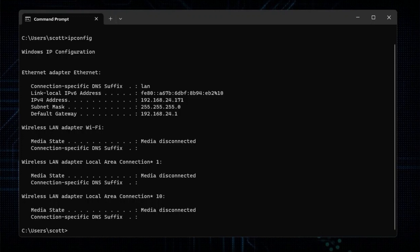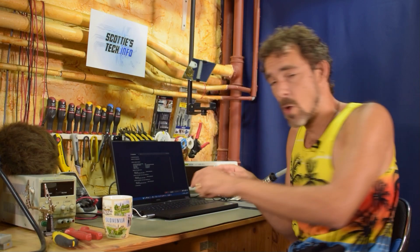Now you'll see a bunch of things here — wireless adapter, wireless LAN, and so on. The one we're actually interested in is the Ethernet adapter for Ethernet. One important thing to mention: before you do any of this, you should connect your computer with an ethernet cable directly to your box, or to a switch and then to the box. Make sure you're not doing this via Wi-Fi, because you're going to turn the Wi-Fi off. So you've got to be wired first.